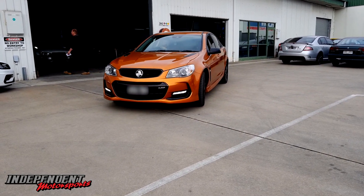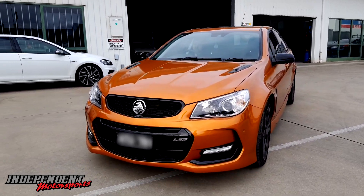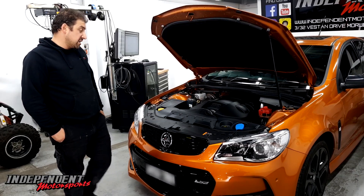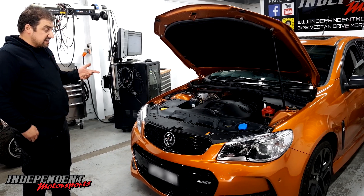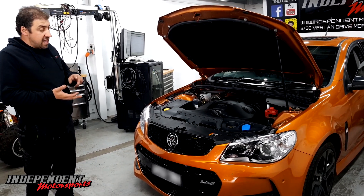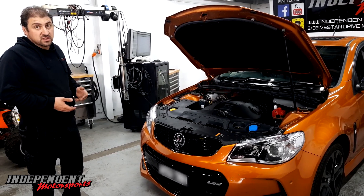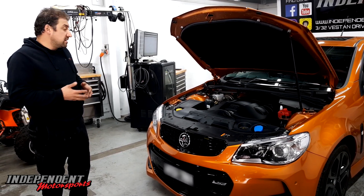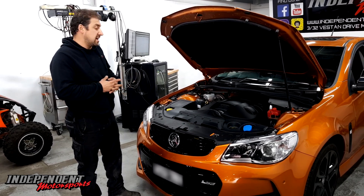G'day guys and girls. So this one's got the LS3 in it, manual transmission. This is in for a stage 4 package — a very popular package — and it consists of a VCM OTR, our cam only package, combined with the full exhaust system: twin 3 inch, extractors and cat converters. Basically that makes the stage 4 package, really good package, and it still maintains the standard cylinder heads.